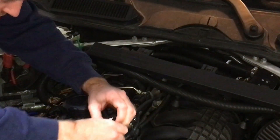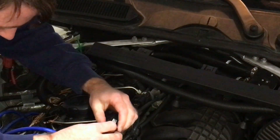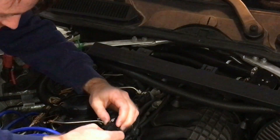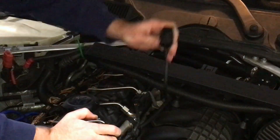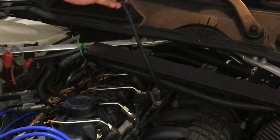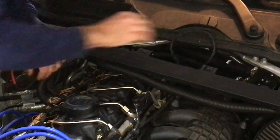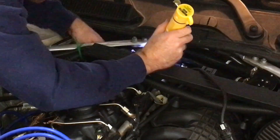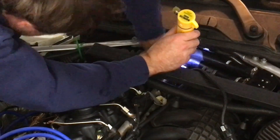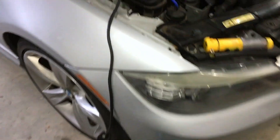We can push down on the tab somewhere on here, and there we go — just like that. We can work this around and out. Okay, so I got it unplugged. Getting it unplugged was easy.